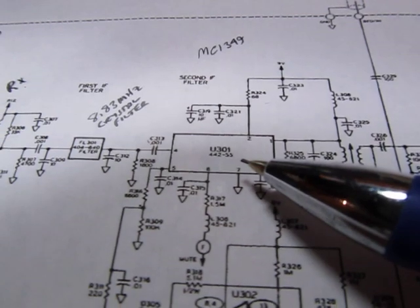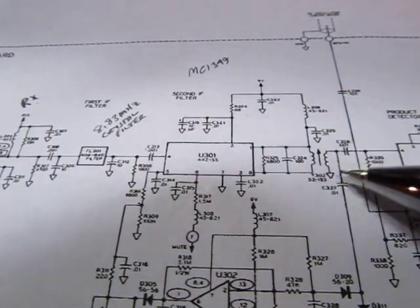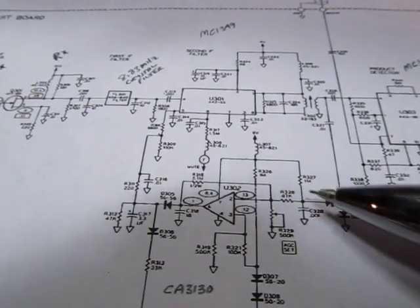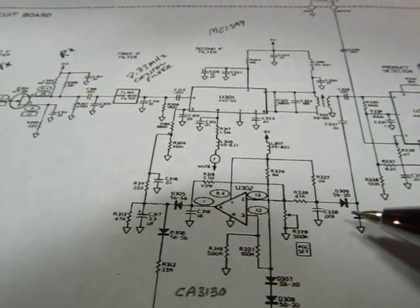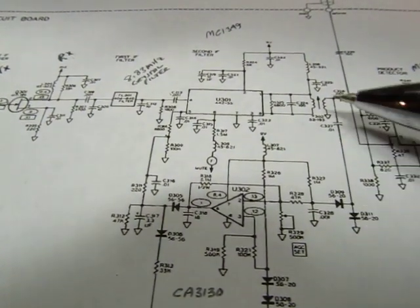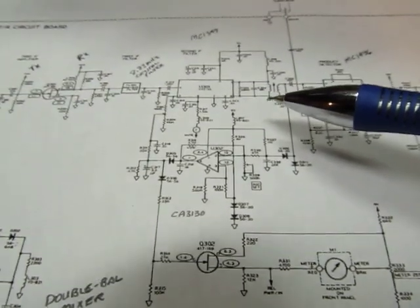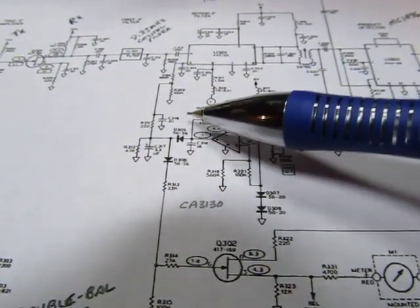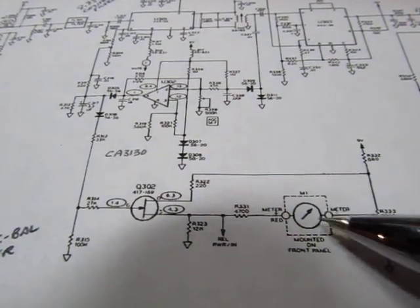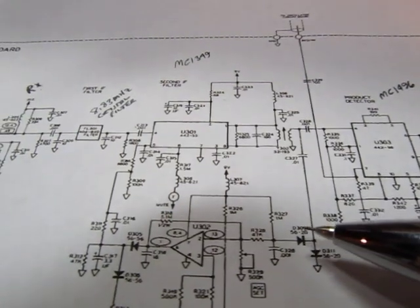The MC-1349 is a variable gain IF amplifier — another IF gain stage followed by a matching transformer and filtering stage. The IF signal is also fed back down to a set of detectors and amplified to create the AGC signal. This circuit measures the level of the IF signal, and if it gets too large, it applies a control voltage to the amplifier to turn the gain down — that's the automatic gain control. The same control voltage is buffered by a FET and used to drive the received signal strength meter, which is really just reading the level of the AGC control voltage.